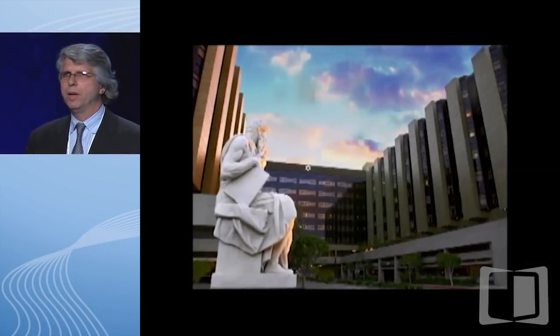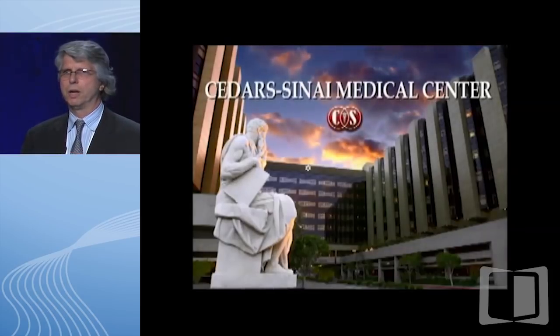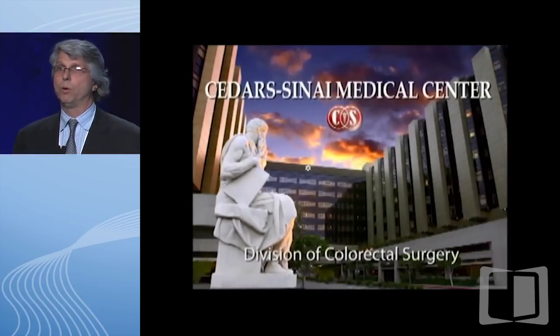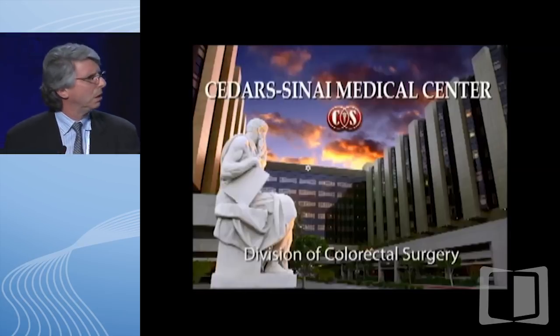Thank you, John. Many of you in the audience think that surgical knowledge is an oxymoron. I'm going to try to give you some ideas of what we do in the operating room besides playing music and having fun. What I'm going to discuss today is basically an ileal pouch, and I'll particularly talk about three-stage procedures versus two-stage procedures, and what exactly those are.